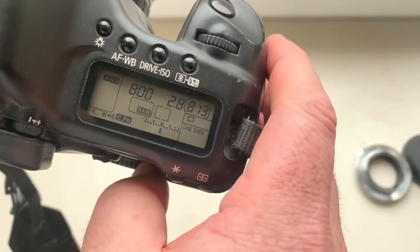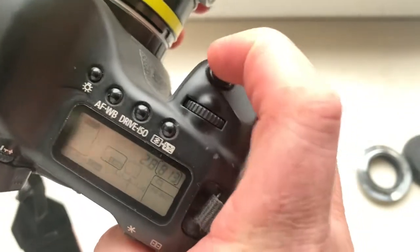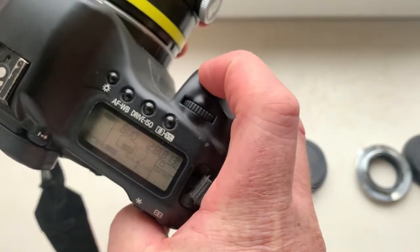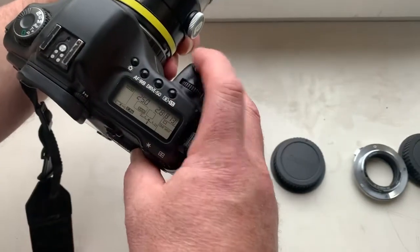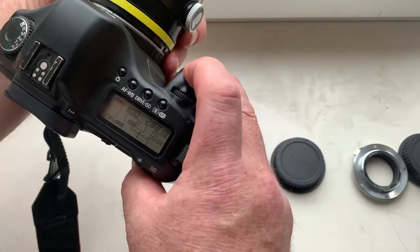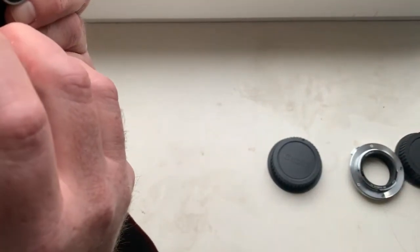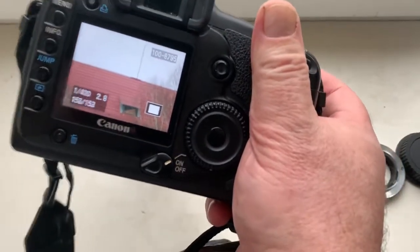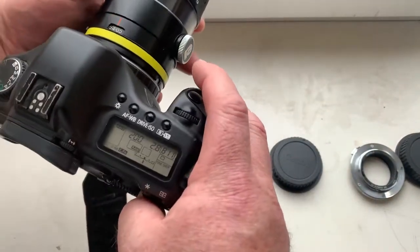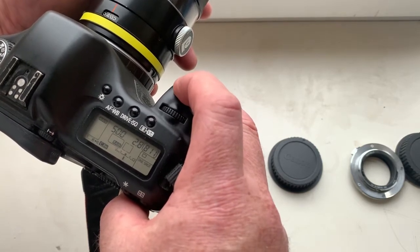I pre-programmed focal length as 300mm, aperture 2.8, and delay time to enter programmable mode is 1 second. Now my lens is focusing to infinity. Infinity focus achieved. When you focus, the chip gives you a signal with light and sound.